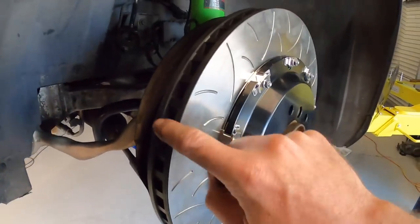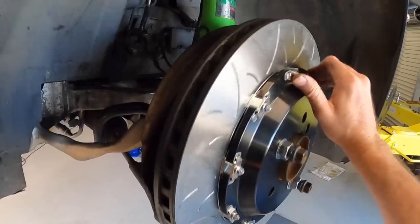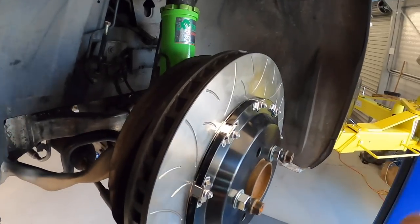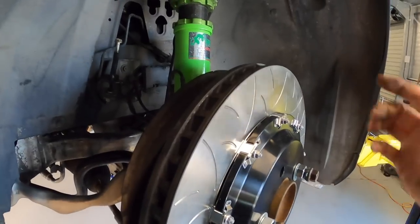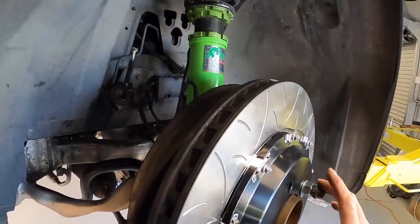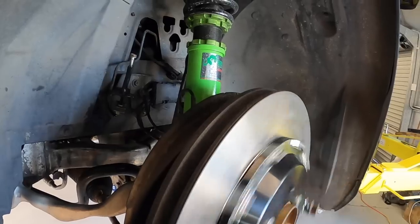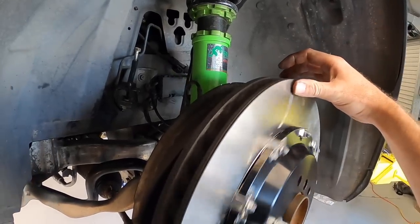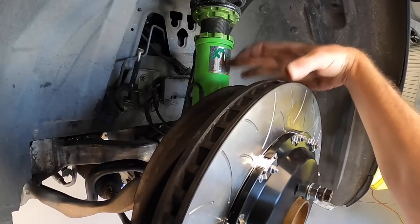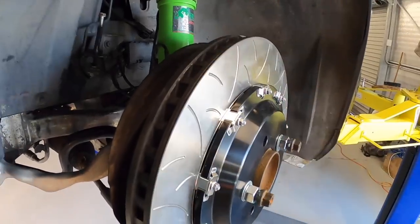I nearly forgot to mention - somebody asked if the vanes are directional, and they are. These rotors are sided left and right - I wasn't expecting that, I didn't notice when I unboxed them. So it is good to know they have directional vanes. Somebody else also wanted to check the actual run out on the disc to see if they were wavy or how accurate the machining is. Unfortunately I haven't got a dial gauge and there's no way to accurately measure it - even turning it by hand you get movement in the suspension bushes. So we will find out about the run out once they're on the car, and we'll soon find out if they've got any vibrations.